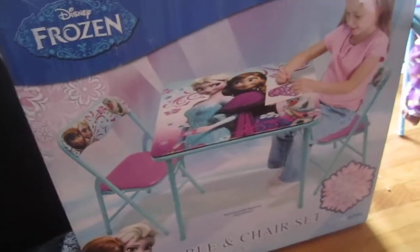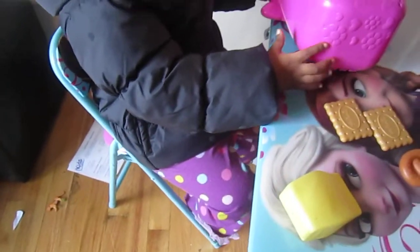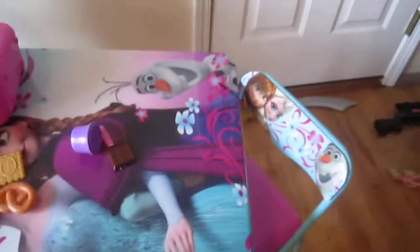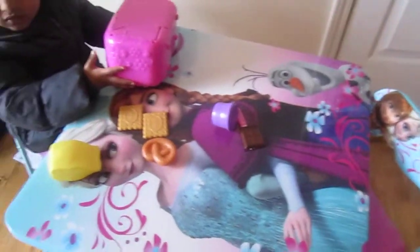Today we are reviewing the Minnie Mouse Microwave and Disney Frozen chair from Walmart. Here is Miriam — she's going to show us by sitting on it. Here is the chair set with one table and two chairs.